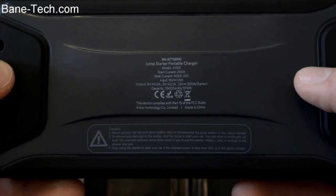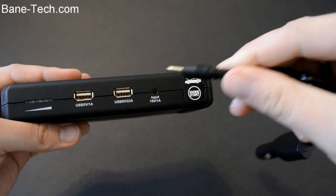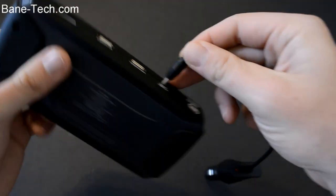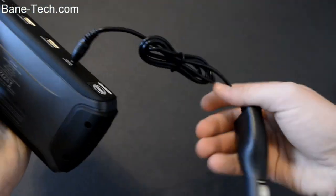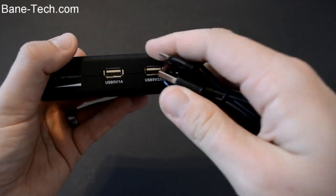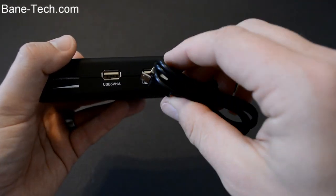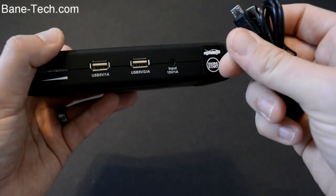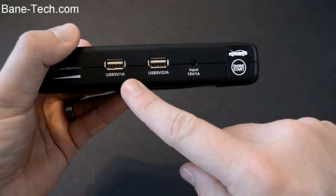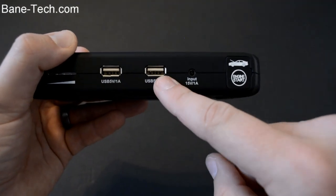On the bottom it lets you know the capacity — this is a 10,000 mAh battery. To charge it, use the input connection and plug it into either your car charger port or the wall adapter it came with. If you want to charge devices with a USB connection, you can use your Apple cables or any USB cable and plug into here. The one port is more for smartphones and the other is more for tablets.